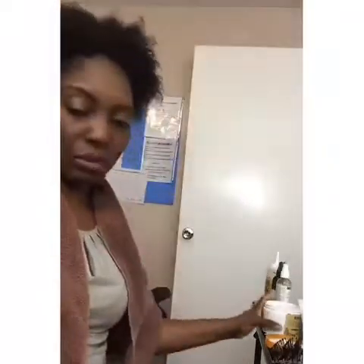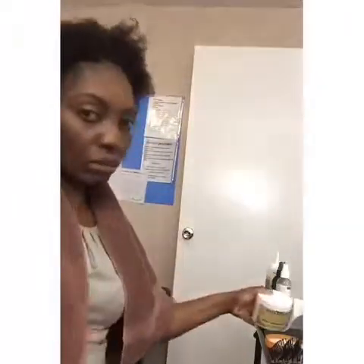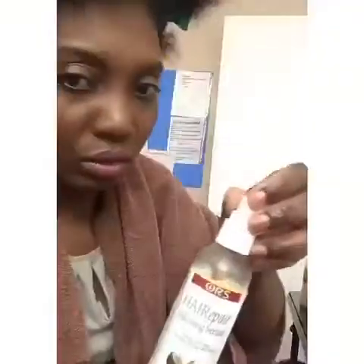You can see my hairline is still weak — it's not completely full. But I didn't have any hair at all; it was bald. After I take the treatment, I just rinse it out and towel dry. After towel drying, I put the TNG detangle hair lotion. Then I use heat protection to protect my hair from heat because I'm going to blow dry and flat iron it.